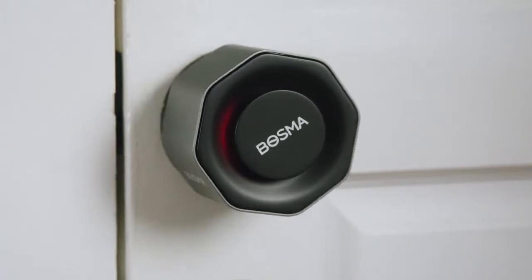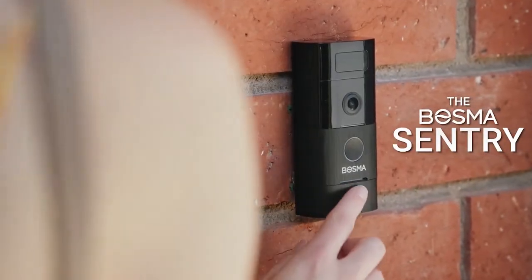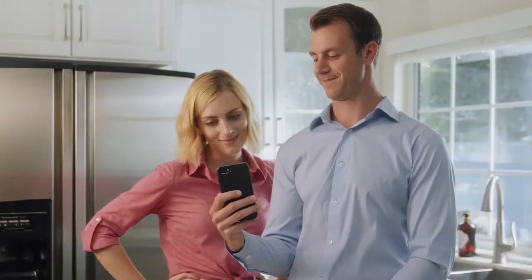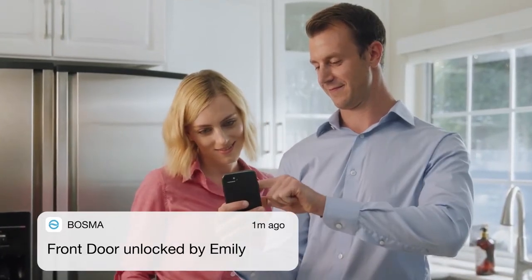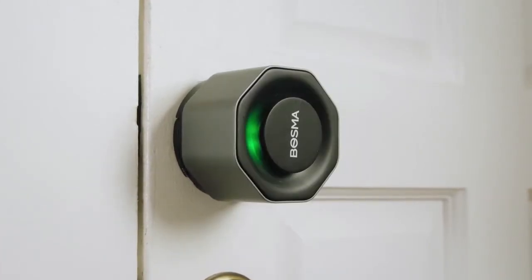The Bosma Aegis is one simple and versatile piece of hardware. Your physical keys will still work fine, and with the snap-on fingerprint scanner you can even unlock your door with the press of a finger. It's easy to share access with family members and grant temporary access to friends or guests. With the activity history, you'll always know who's coming and going — complete with unbreakable AES-128 encryption so no one gets in your home if you don't want them to.